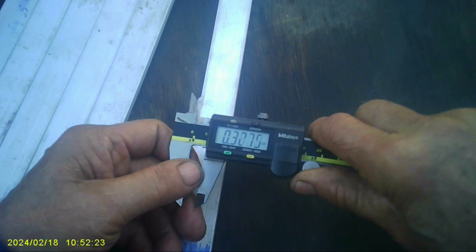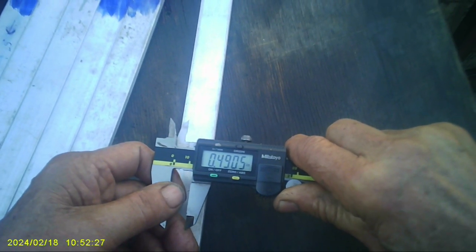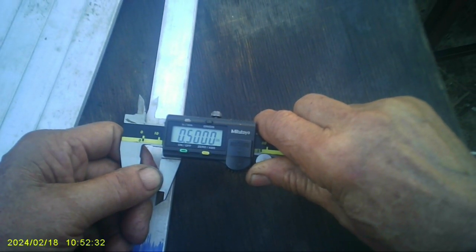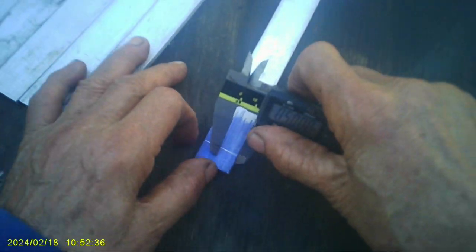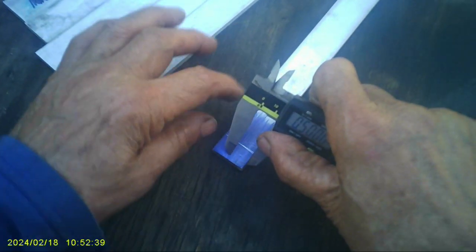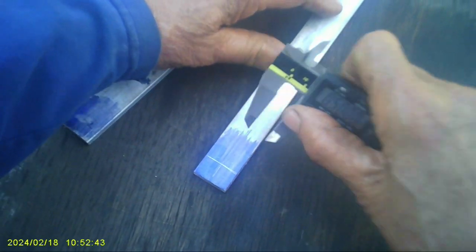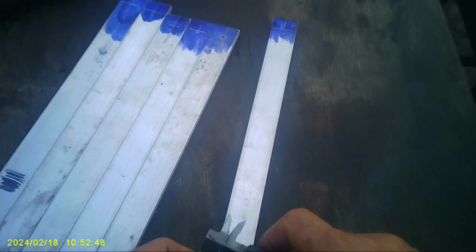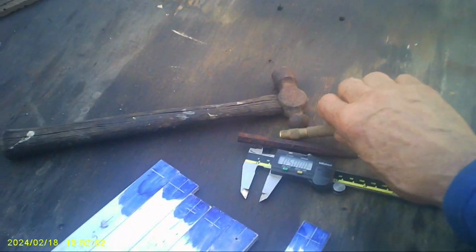The way I found this center here was you put this on say 1/2 inch and you lock it down, and then you can — this is Dykem blue — you can mark it. And that's exactly 1/2 inch right in the middle. Then I used this really sharp center punch.